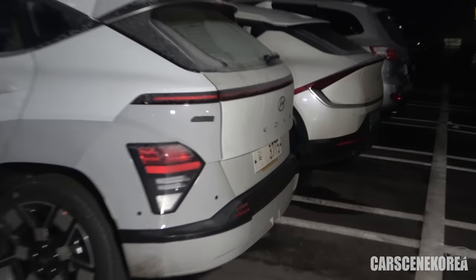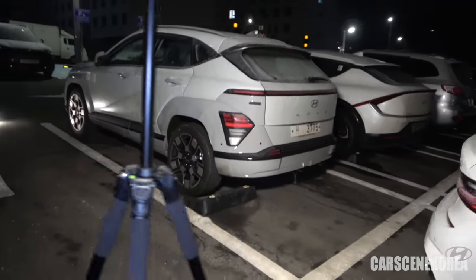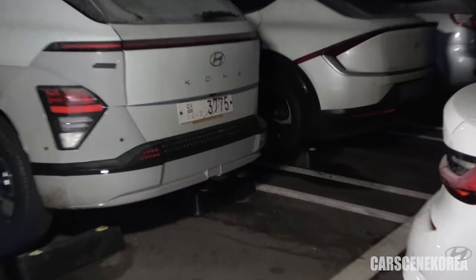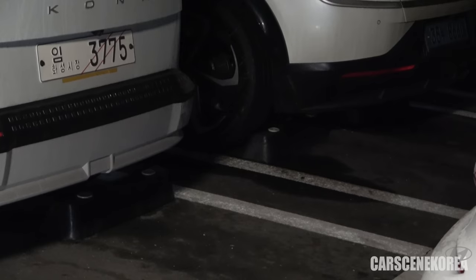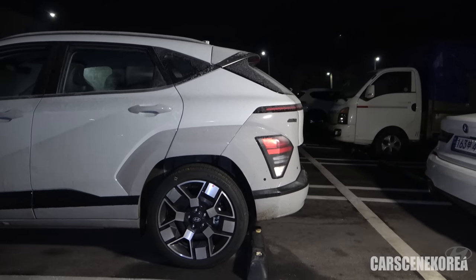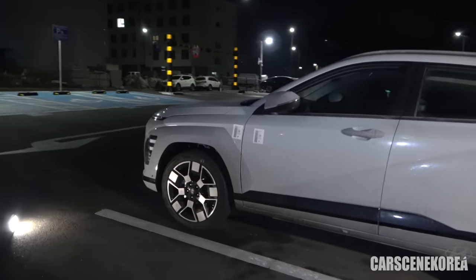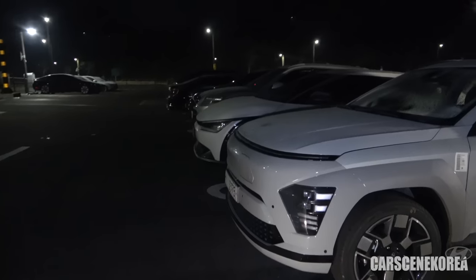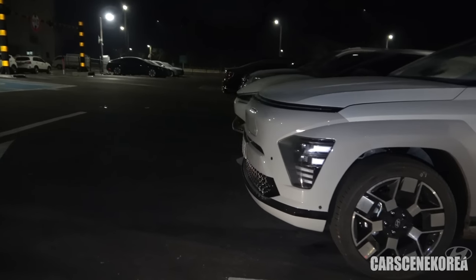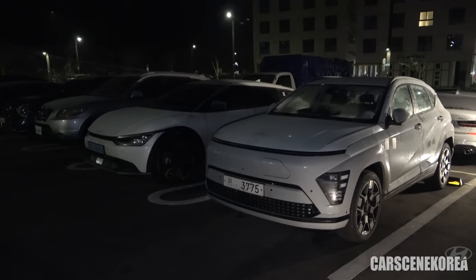I have EV6 right next to it, and I can't believe I wasn't showing you the comparison of having them together. EV6 is almost touching the parking stopper; Kona EV is not — that's what it looks like from the profile. Do keep in mind EV6 is parked a little closer to the back. I just wanted to show you what it looks like with the two cars sitting next to each other.